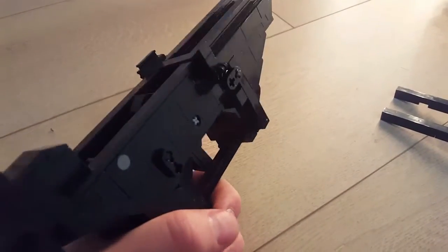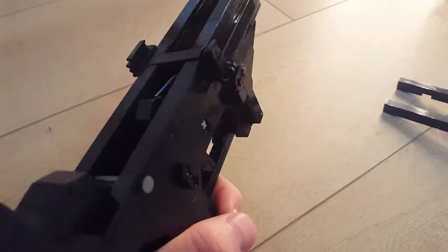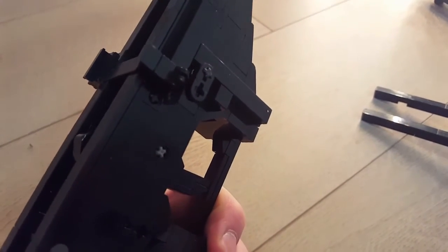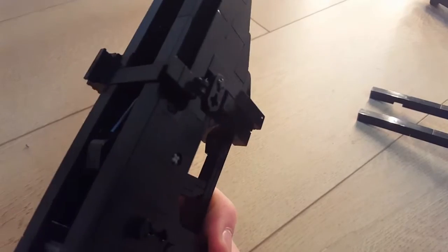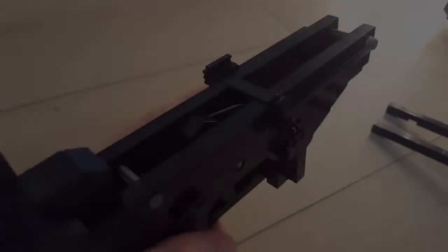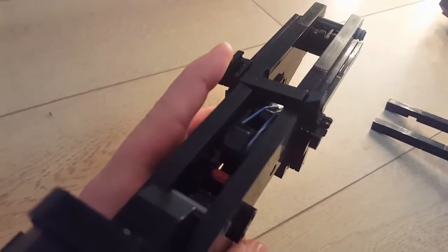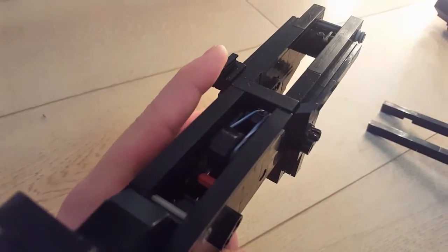The mag release is ambidextrous, so it's functional from both sides — left and right. When I push it from the left-hand side you can see the locking mechanism engages with the receiver and you can see the other mag release moving. The ambidextrous bolt catch works similarly — it's just a crossbar that works from either side.